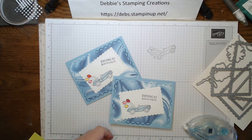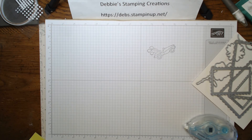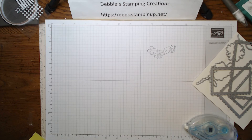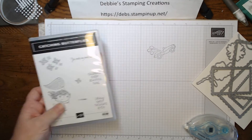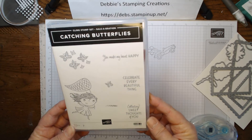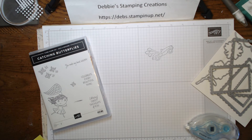So for our final card today I'm bringing in one more celebration set — Catching Butterflies. This is such a cute set, especially if you've got little girls you want to make a card for. Once again we are using the same Designer Series Paper and dies. I brought in Blushing Bride cardstock to go with the pink.